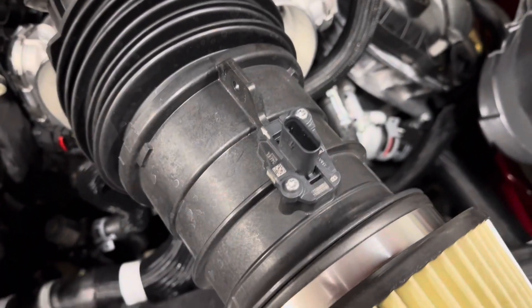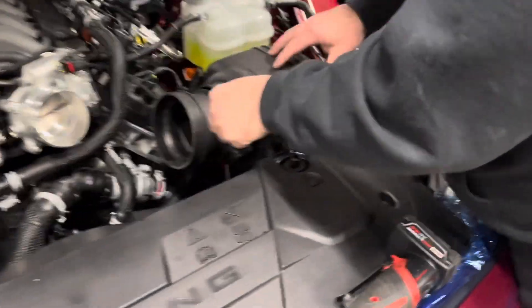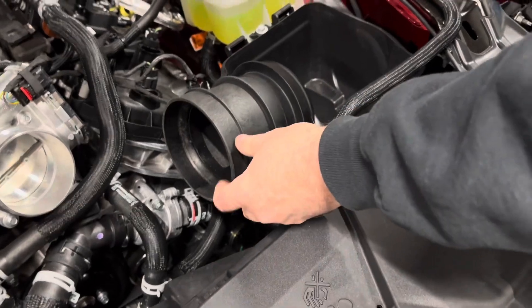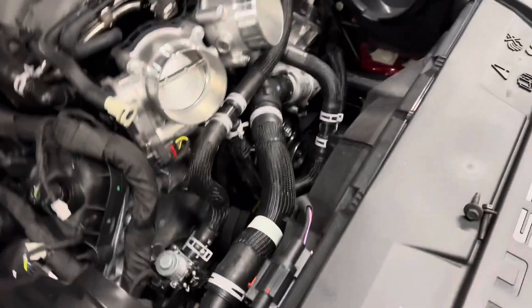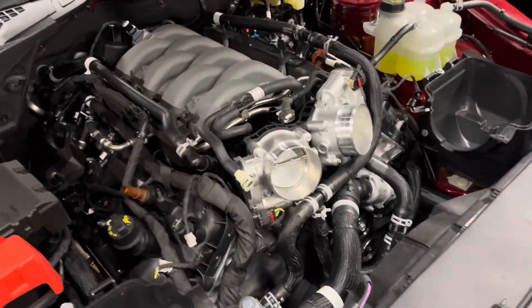Now the one thing you're going to make sure you pull out is your mass air sensors — those are going to take a T20 torx bit. Brian pointed out the Whipple air box piece goes right back into the factory air box spot. Pretty cool the way they designed that around the factory air box, which probably has a lot to do with CARB regulations. They also have a solenoid now to run coolant back to the transmission cooler, similar to the F-150s.